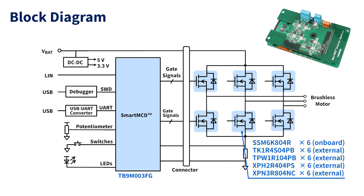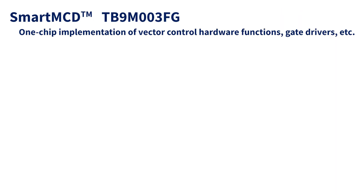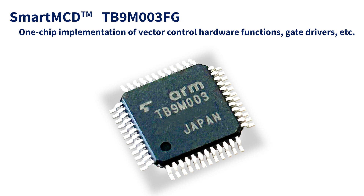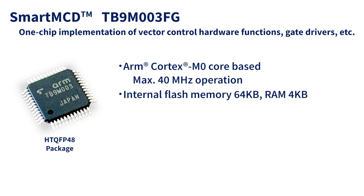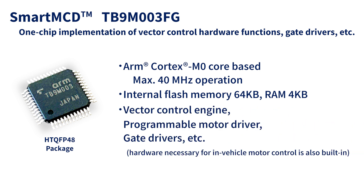The MOSFETs used this time are rated at 40 volts, taking into account the applied voltage. The TB9M003FG gate driver IC has a built-in microcontroller with an ARM Cortex-M0 core that can operate at the maximum frequency of 40 megahertz. It also contains a flash memory of 64 Kbytes for storing programs and a RAM of 4 Kbytes. In addition, various kinds of hardware required for motor control — such as vector control engine, programmable motor driver, and gate drivers — are also built into a small 48-pin, 7 mm square package.